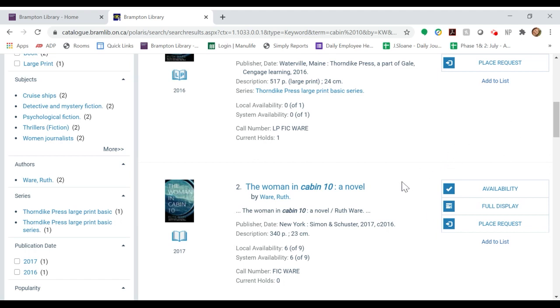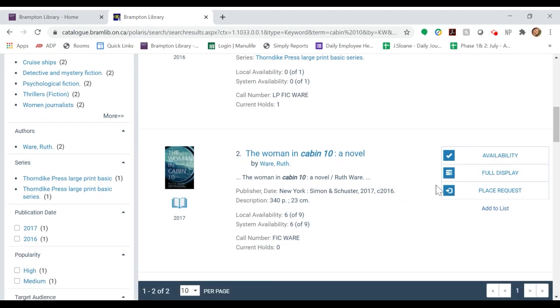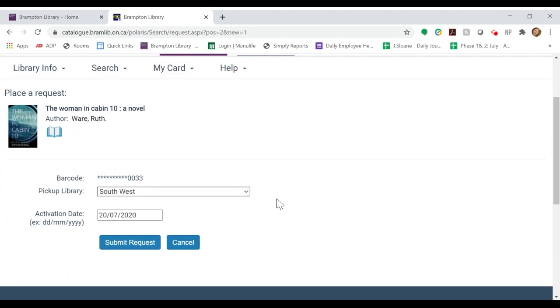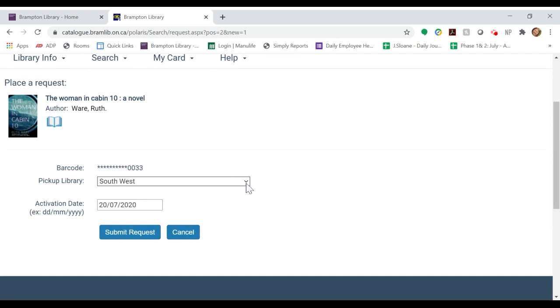There are three buttons to the side of the record. To place a hold, click the Place Request button. This will bring you to a new window where you can select the pick-up branch for your item, and then click Submit Request.